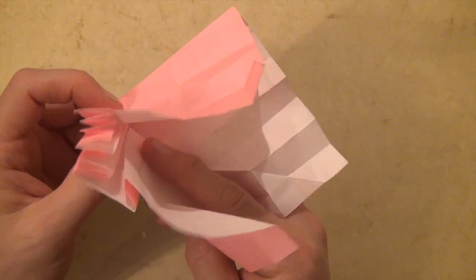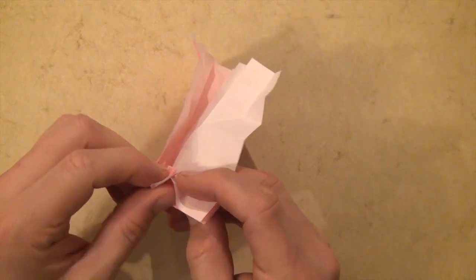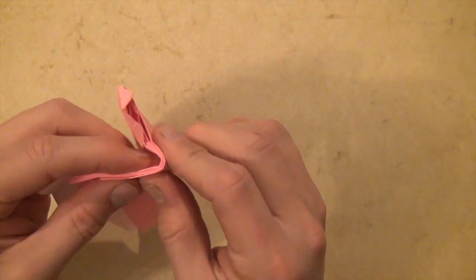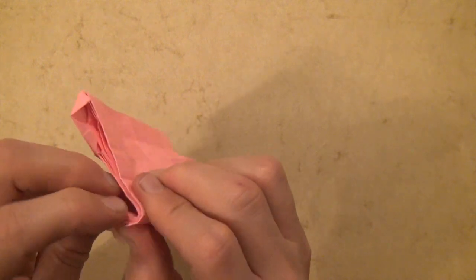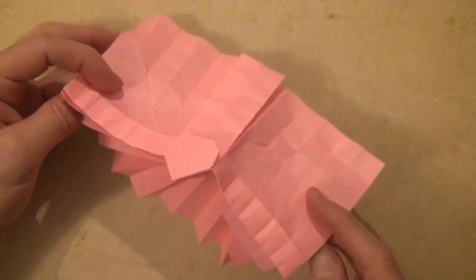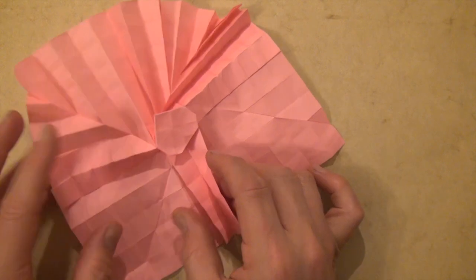Now we do the next one. Let's curve it, let's curl it. Now let's just try to bring these folds back again. Well, you have the folds already in place, so just remake them.